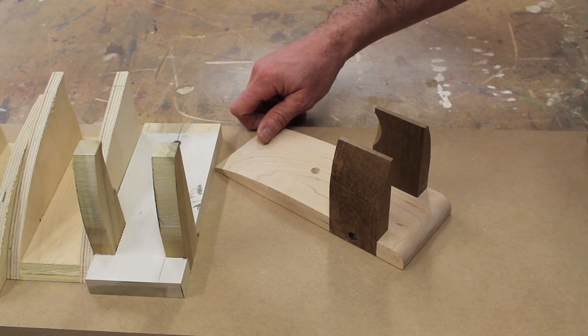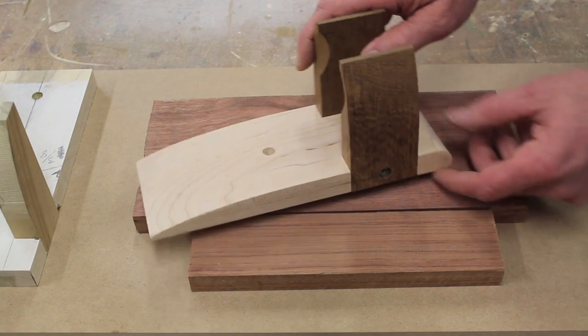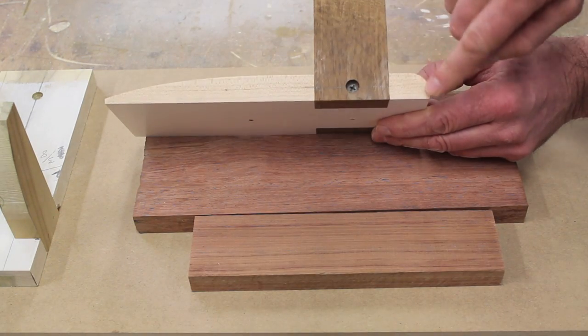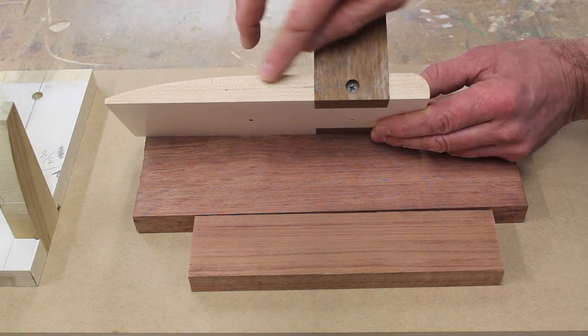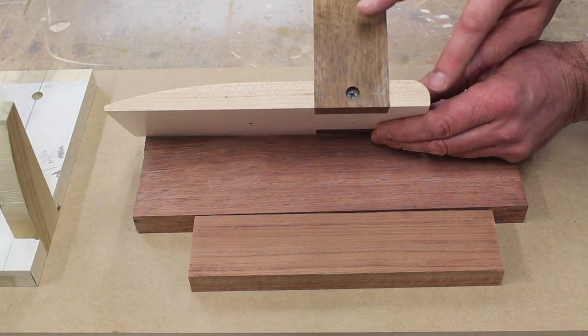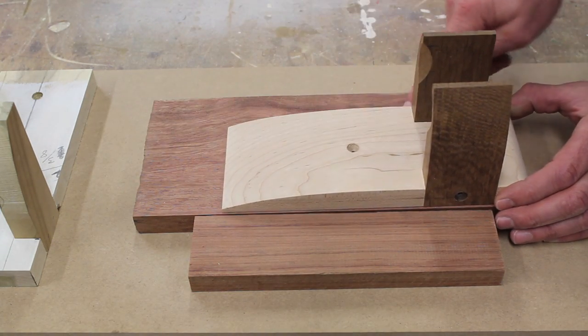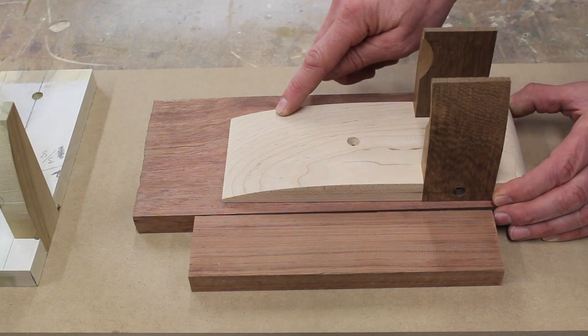The guitar hanger is made up of three parts: the two arms and the back. The back on the model measures nine inches, and I want to add a half inch to that, so I'm going to cut this piece of bubinga at nine and a half inches long by three and five-eighths wide.